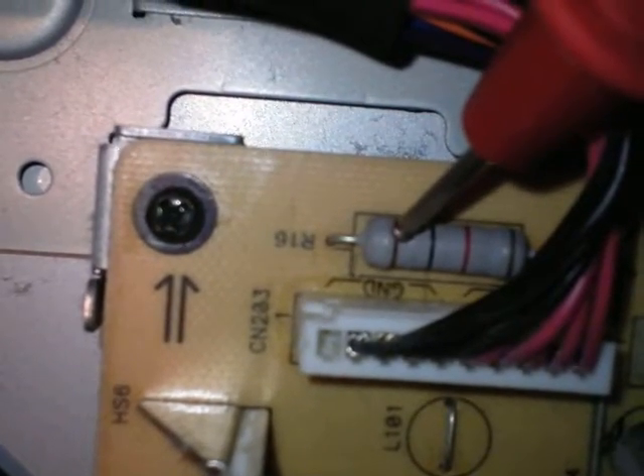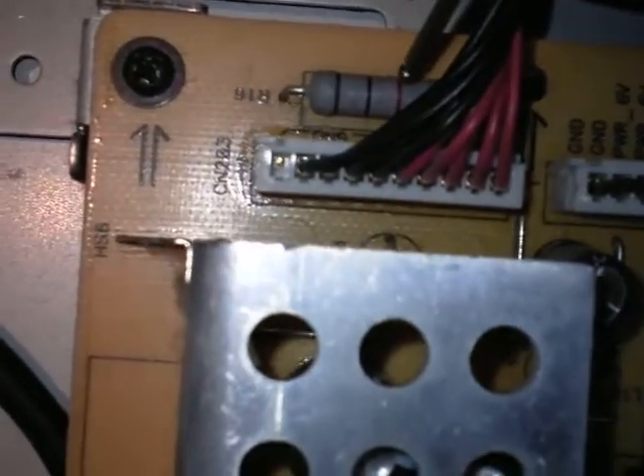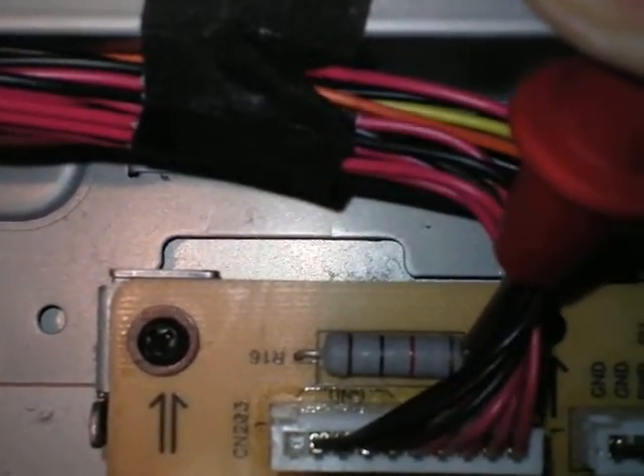Brown is number one, and then black band is zero. And then this is the multiplier — the last band is the multiplier. Don't consider that the last band — that's the tolerance. Gold is 5% tolerance, and silver I think is 10% tolerance.